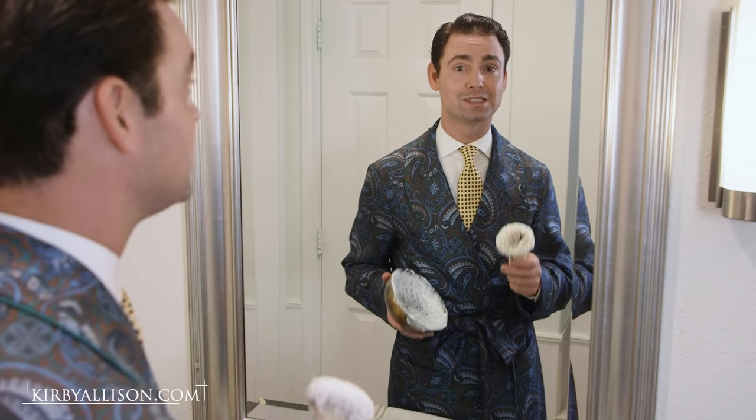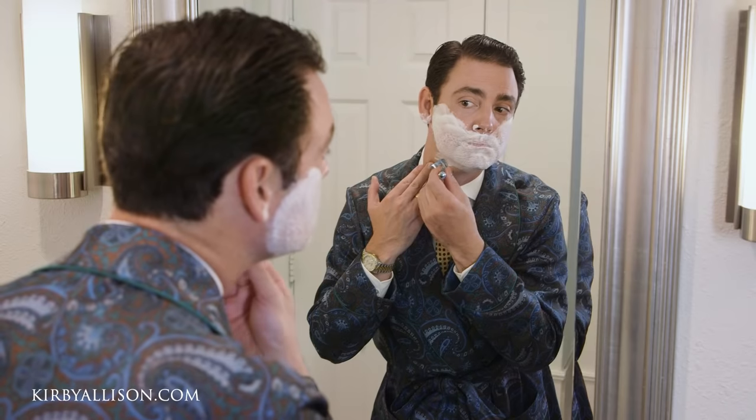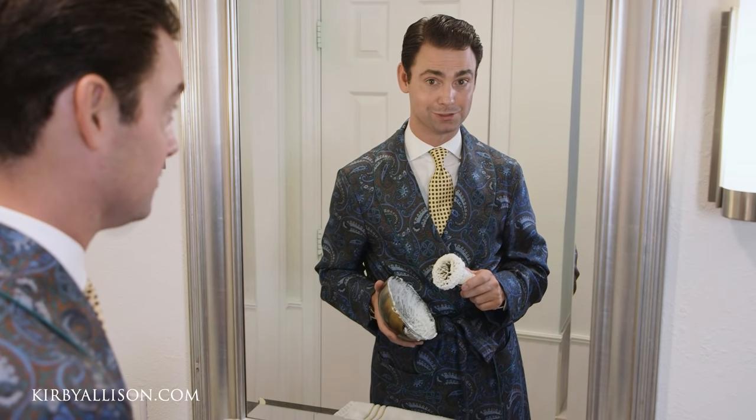Wet shaving is one of the best ways to upgrade or enhance your morning routine. If you're someone that doesn't like shaving in the morning, more likely than not it's because you've never had a proper wet shave with a double-edged razor.